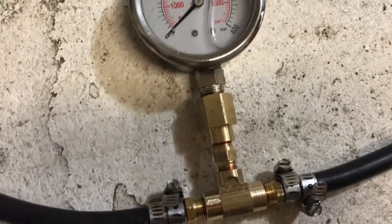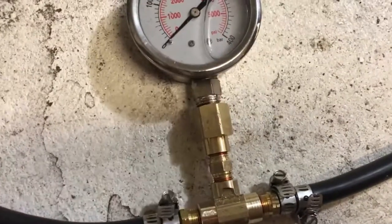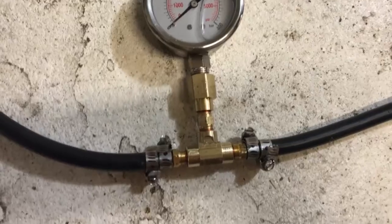You can't hook a pressure gauge up like this. This should have been teed off the other direction to where the water is colliding. I think I'm going to have to redo this pressure gauge. Let's test that theory real quick while we're at it.